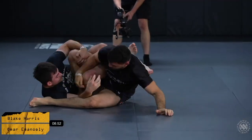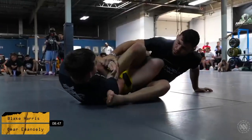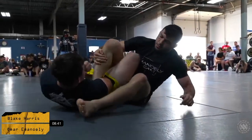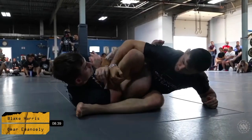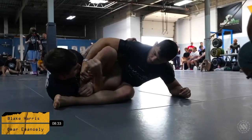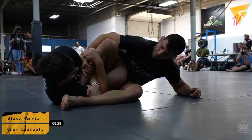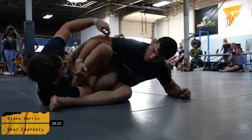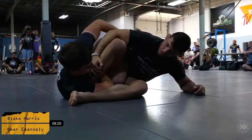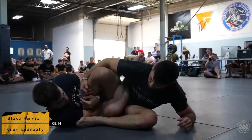Blake Harris looking really, really good in this 50-50 position — he's looking for that inside heel hook. It's a little hard to see from this position as the competitors' backs are facing us. However, Blake is still attacking that 50-50 inside heel hook. Looks like Omar's doing a really, really good job at defending and staying calm and composed. Blake is trying to readjust, looks like he's trying to get a different bite here.